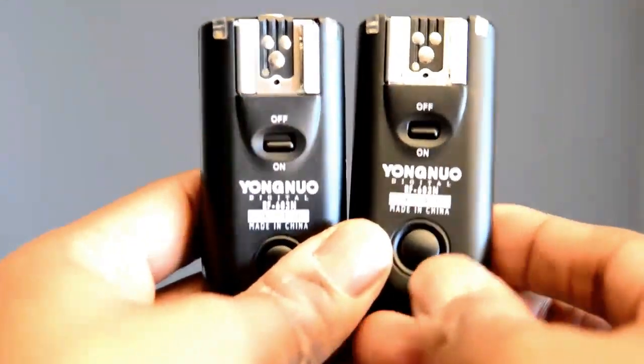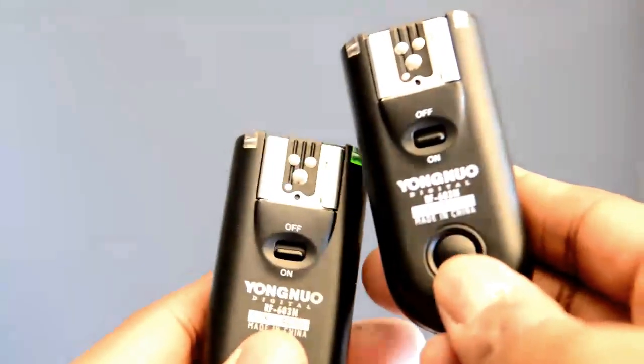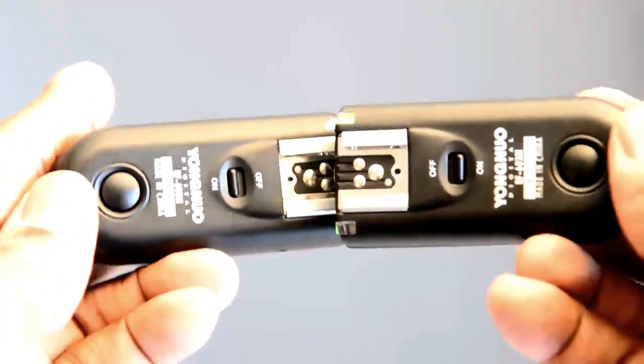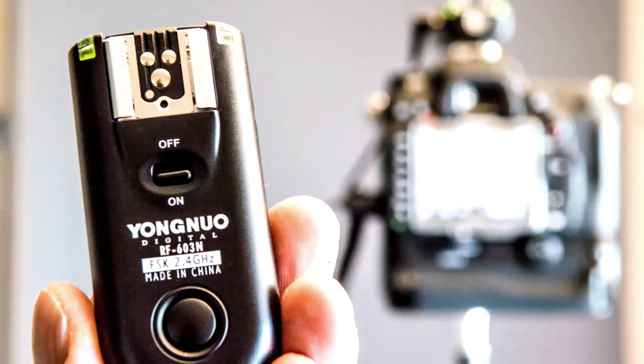Now the 603N I'm reviewing is an older unit because they came out with a new version. I don't know exactly what the new version is called, but the new version will work just as well as the old version, which is this, the 603N. So basically just pick up some Yugno wireless triggers.